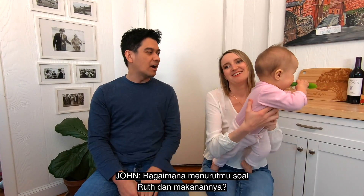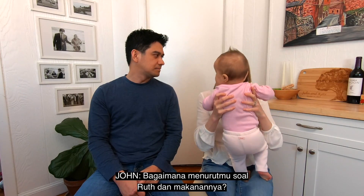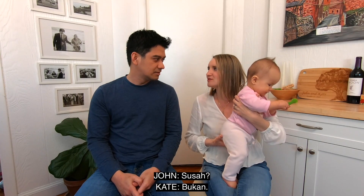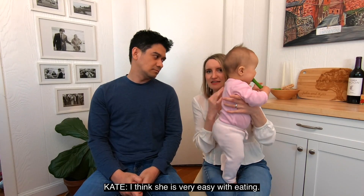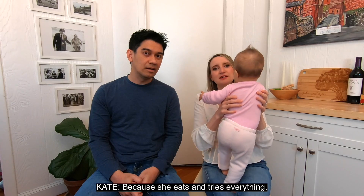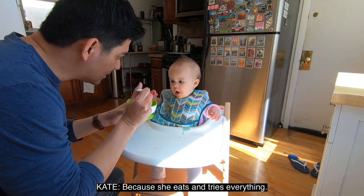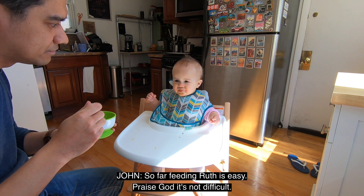So far — Ruth, how do you think Ruth is doing with the food? Saya pikir dia... sulit? Susa — difficult? No, easy. Mudah. Oh mudah, mudah sekali. Saya pikir dia mudah sekali dengan akan, karena dia mau makan dan coba sesemuanya. Sejauh ini untuk memberi makan Ruth tuh gampang, tidak susah. Puji Tuhan.